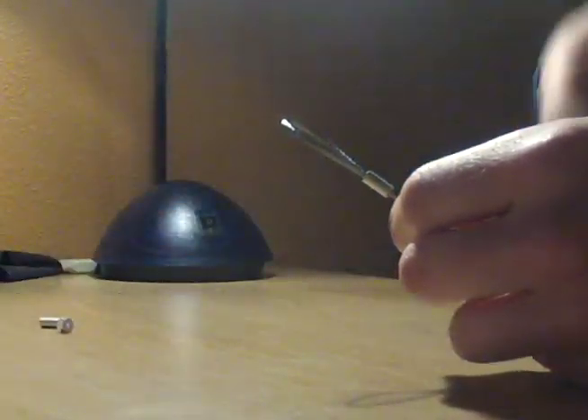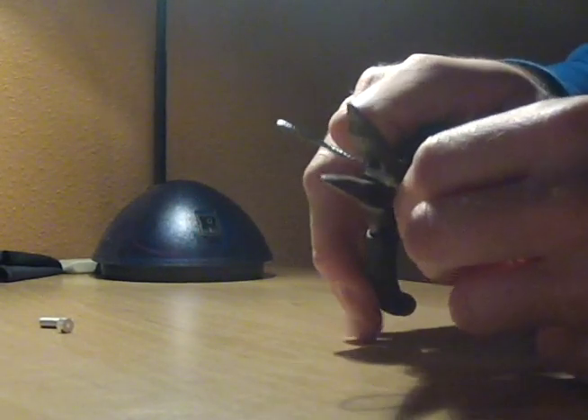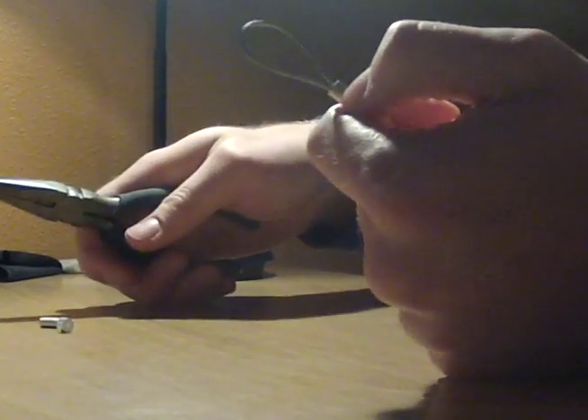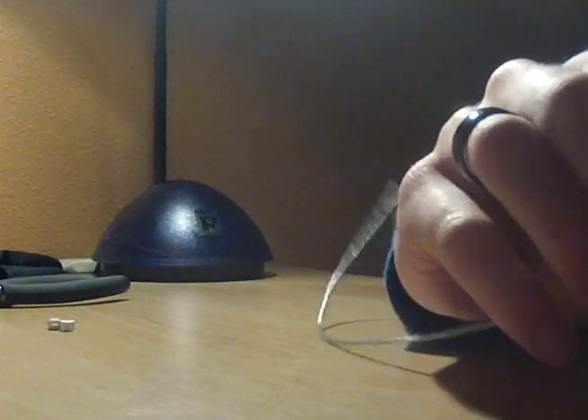Leave a little room at the end to put a stop on it. Take your wire cutters over the ferrule and clamp it down as hard as you can — it'll create a crease right in the aluminum. Then put the stop on.